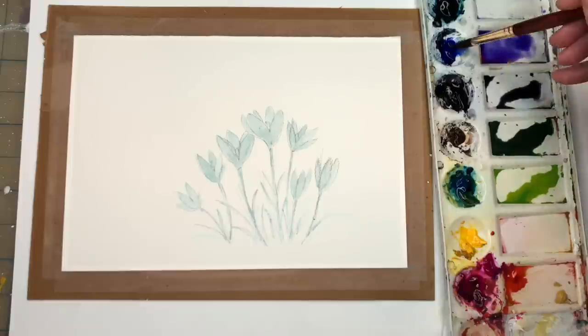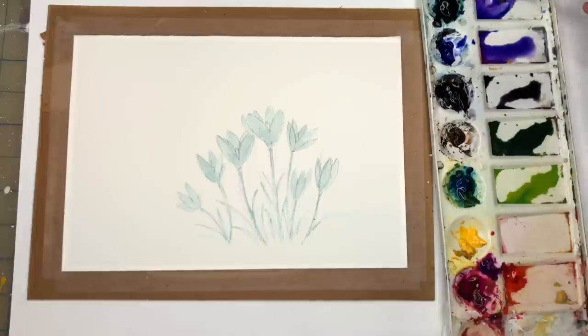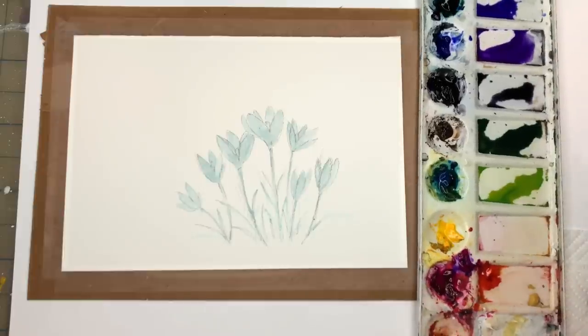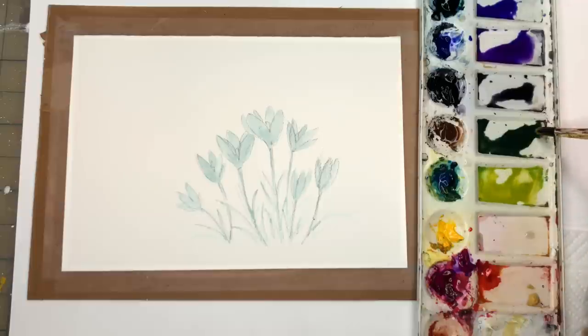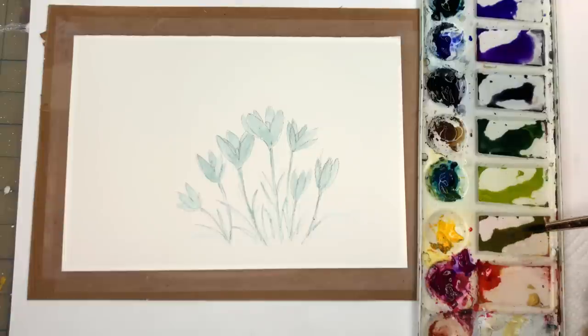For purple I have bright rose mixed with ultramarine blue — it makes a beautiful purple. You can make it more blue-purple or more pinky purple, a combination of the two. You can also play around with adding some burnt umber. I've got a little more yellow added to my green, making a variety of greens — we have an olive-y brown-green as well.